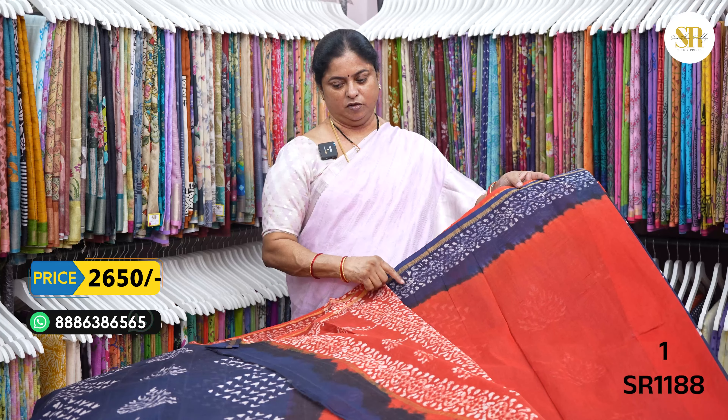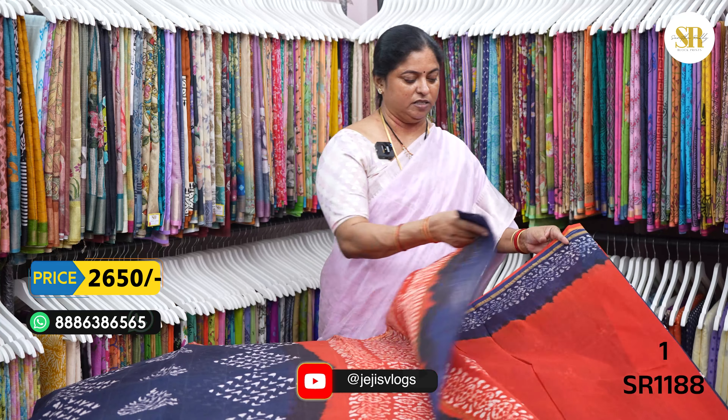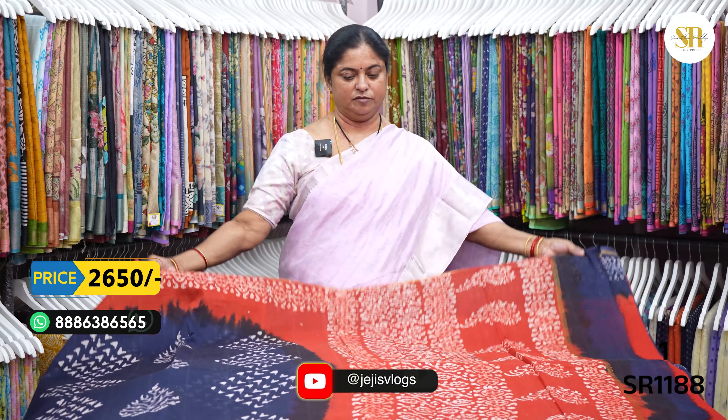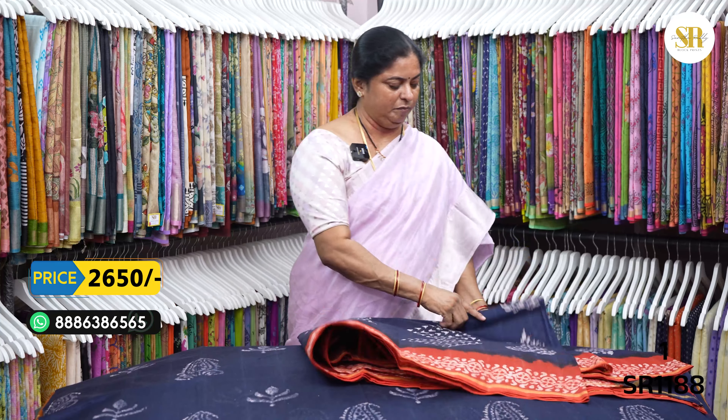This is the contrast blouse. This blouse is the same — 85 to 90 cm. I will be able to see it. 2650 plus shipping.